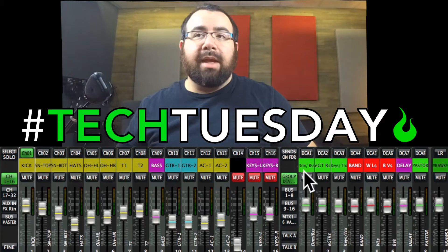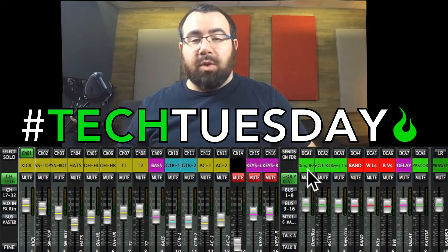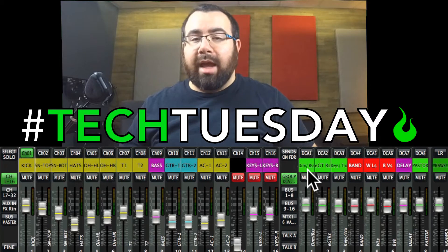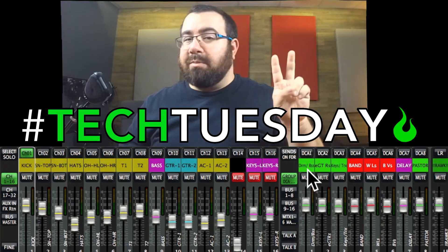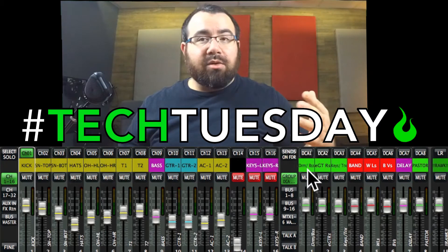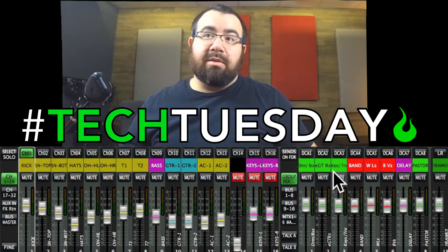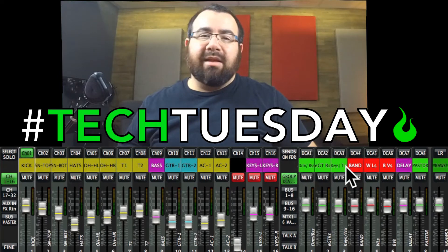Here we're looking at the editing app for the Behringer X32. Just because I'm using this board today doesn't mean that these concepts don't apply to other boards. On our first DCA, I've got the drums and bass grouped together — effectively the majority of your rhythm section. I don't generally give the bass guitar its own DCA because it's usually one, maybe two channels. I keep my DCAs for things that have multiple channels or things I find myself turning up and down quite a bit during a service or sound check.